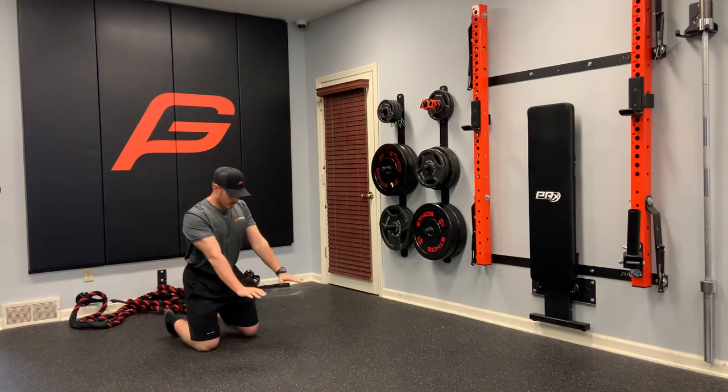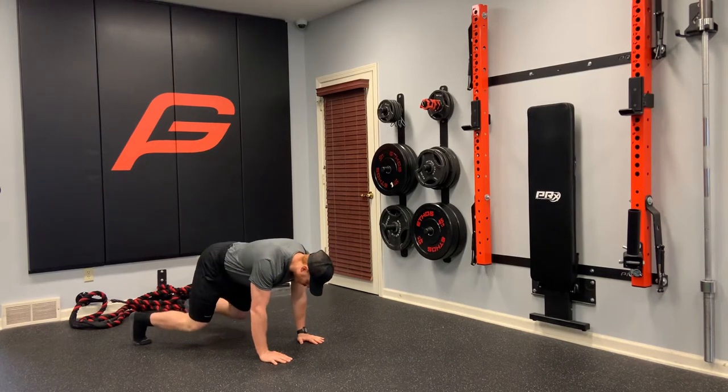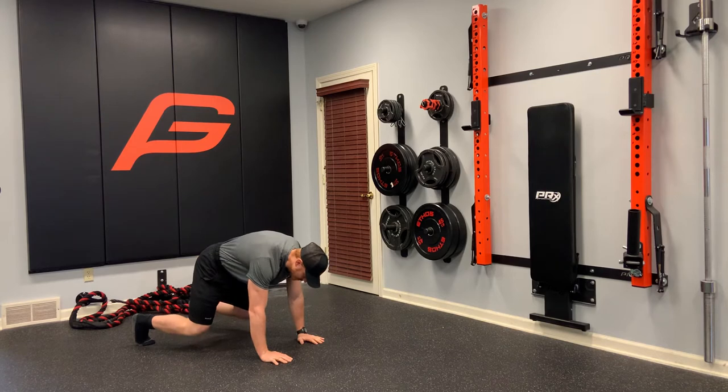Strict bear crawl. Hands right underneath our shoulders, knees right underneath our hips. The first action we want to focus on is actually pushing away from the ground and kind of getting like a turtle shell in our upper back.